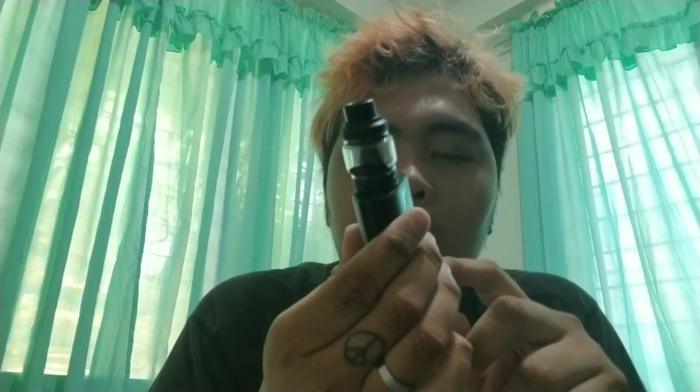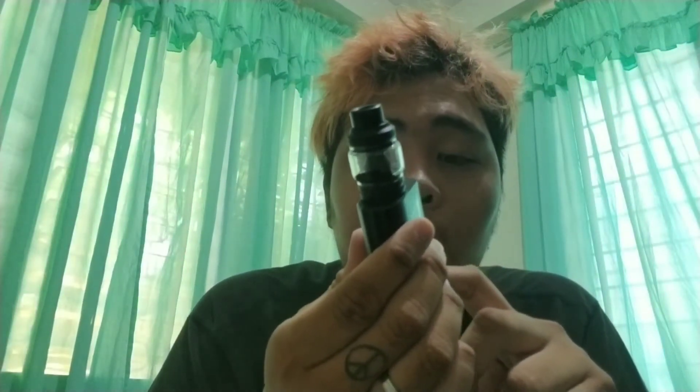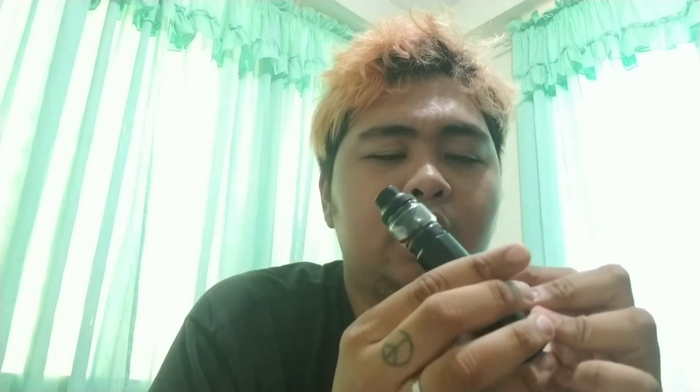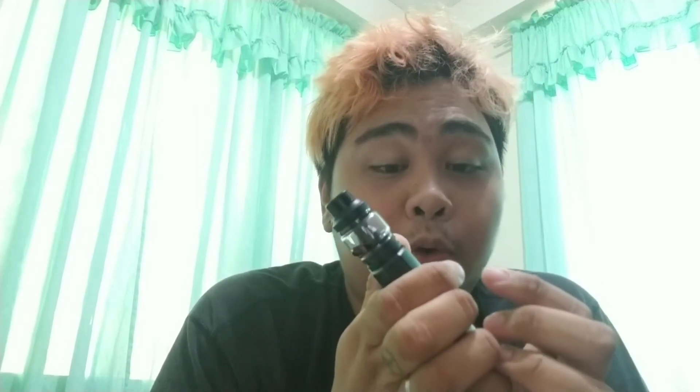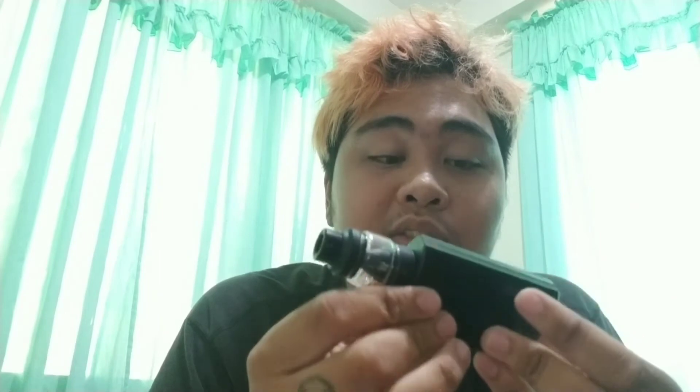Nakuha ko siya ng maaga — I don't know why binenta ng seller sa Shopee. Una nag-aalangan ako kasi na-order ko na to bago pa nila i-announce. Nagtataka ko bakit 200 watts and bakit nakalagay dual 18650 — pero nag-take ako ng risk. Sabi ko baka prototype or first batch nang i-release — which is totoo nga. Ngayon na-announce na — you can pre-order it sa geekvape.com.